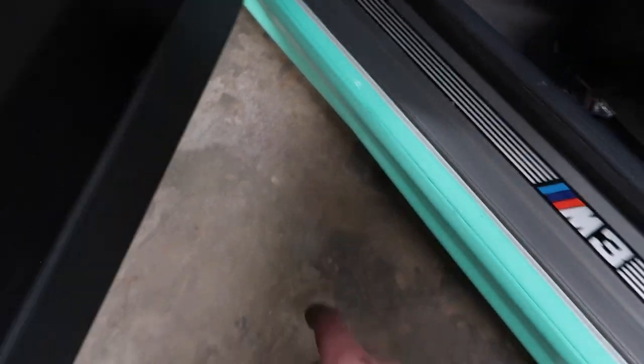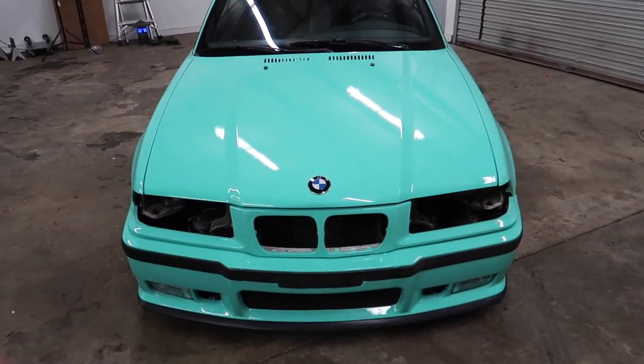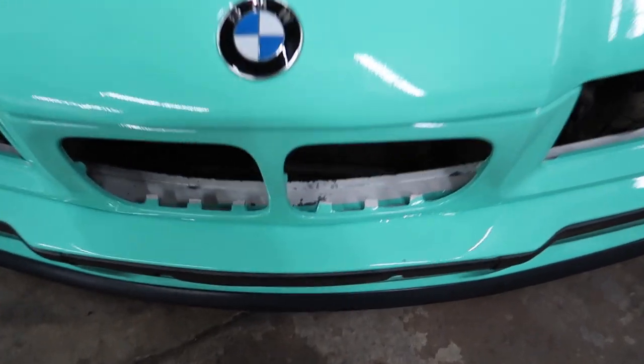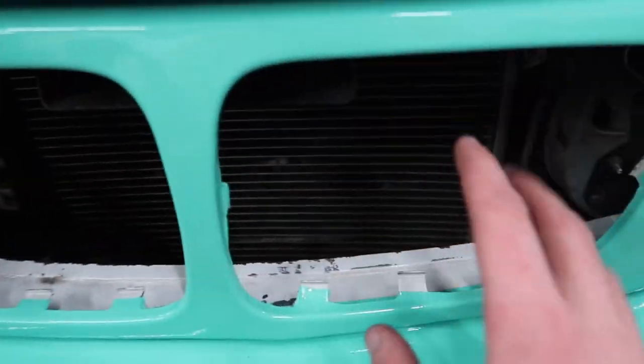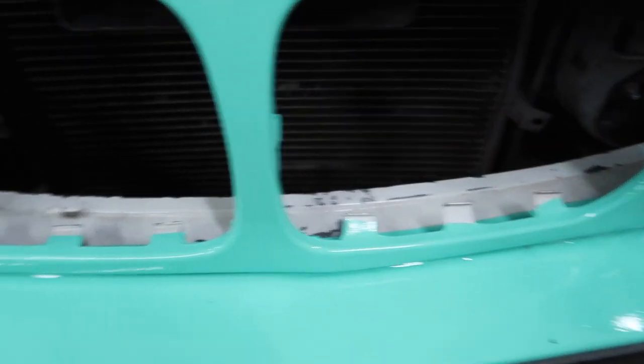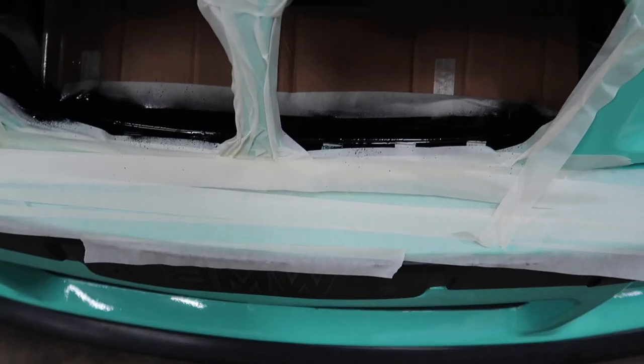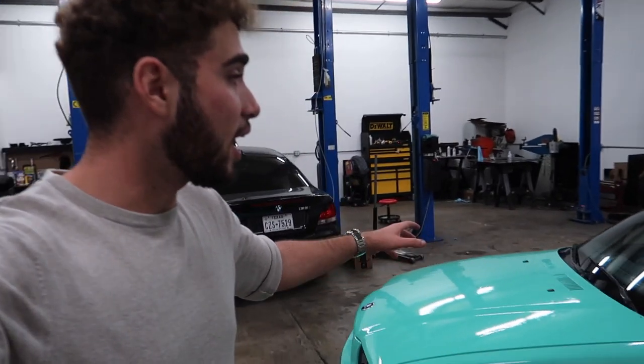I just went ahead and put the two clips in so this doesn't come open anymore. Before calling it a night on the mirrors or halos, I want to paint this white trim piece black because when I put the grilles on, you're going to notice the white and it's so annoying. I'm going to mask around it and just paint it black so it dries overnight and should be good to go. Quick little mask job — let's go ahead and do it. And just like that, we are good to go.